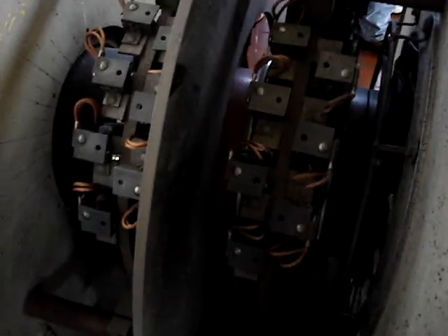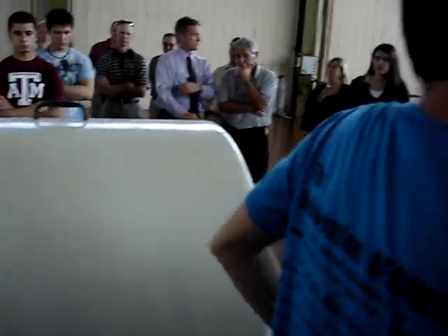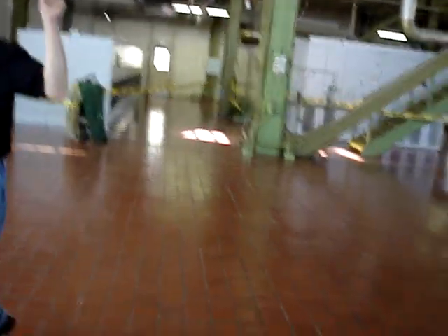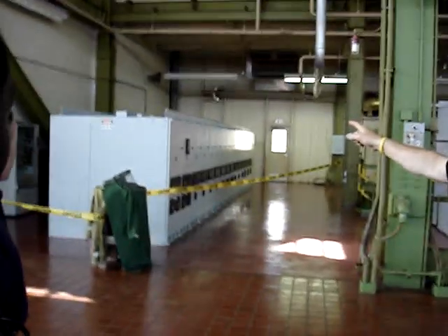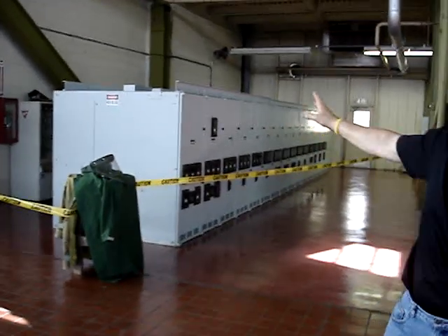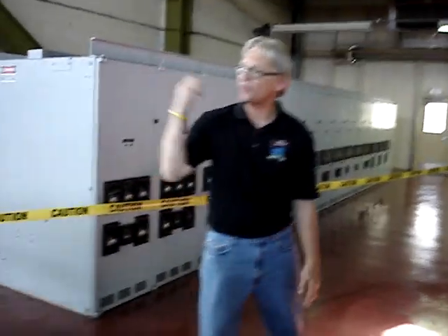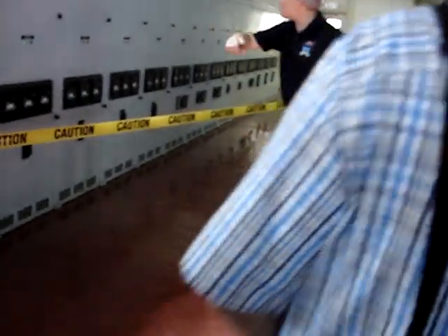Anyone else want to take a look? The exciter generator — this generator runs at 13,800 volts. All right, let's head down to the edge. You wonder about the breakers you have at home — when your lights go out you go to your breaker panel? These are the breakers used for the big motors here. This is 12.5 kilovolts — 12,500 volts right here. Those are a little bigger than your 30-amp or 60-amp fuses at home. You can see what they are for all the big motors we have.